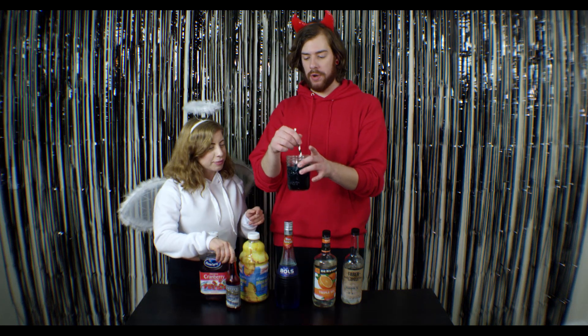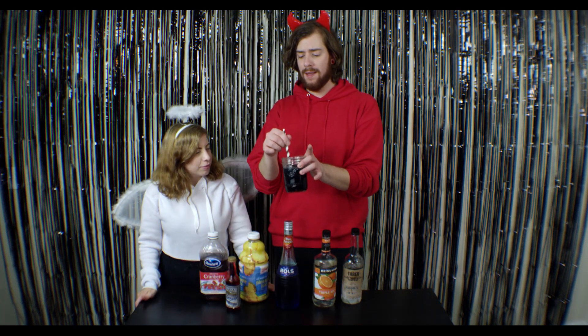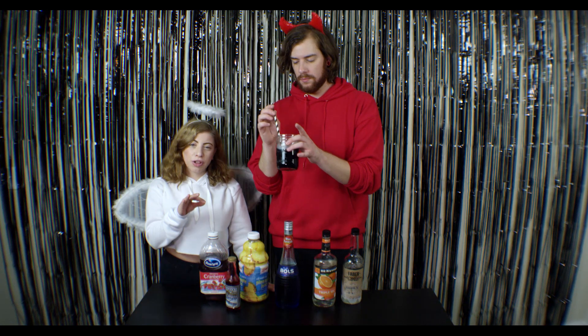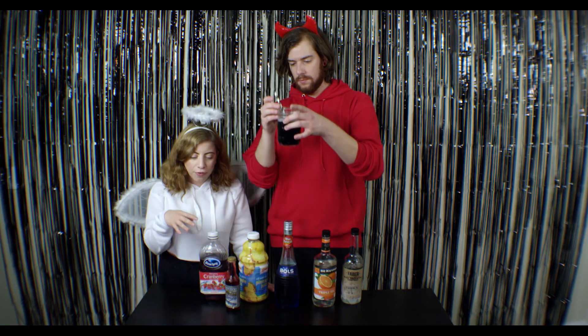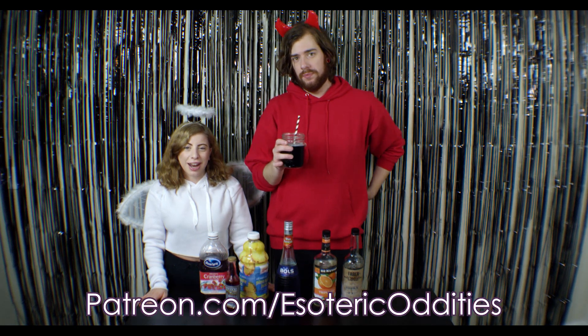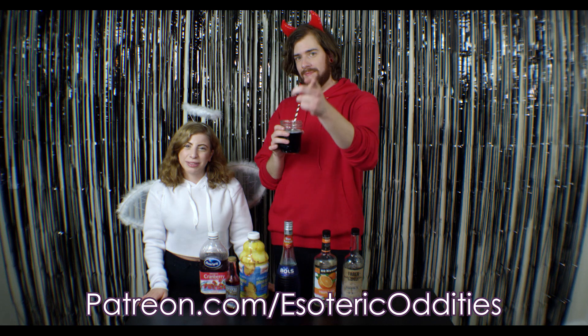Stir it up. Oh, look at that! Heck yes, love that. You can add several chips of dry ice to give it that wow factor — it'll make it smoke like a witch's cauldron. But we don't have the budget for that. So... subscribe, Patreon dot com at Esoteric Oddities, please.